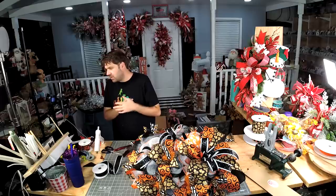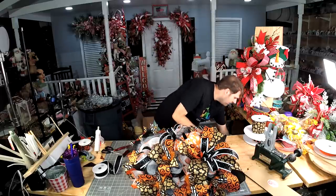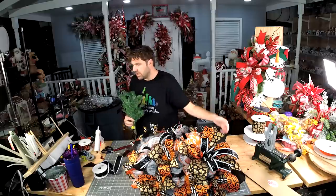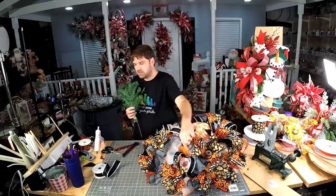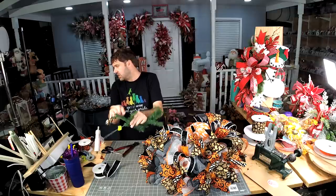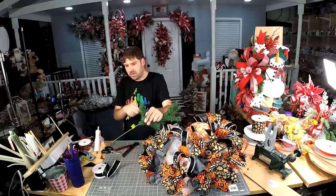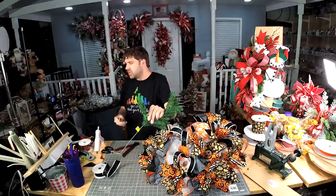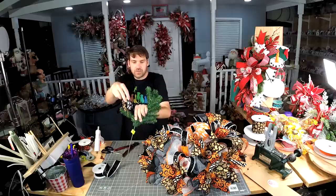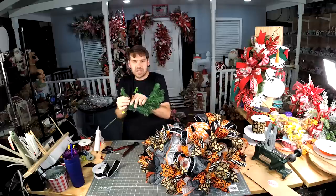What's a good rule of thumb for how long or short you should cut those things? You just want to make sure you have enough stem. In the frame there are really just two twist ties. You just want to make sure that your stem is long enough that whenever you push it through and you glue it, that it sticks.